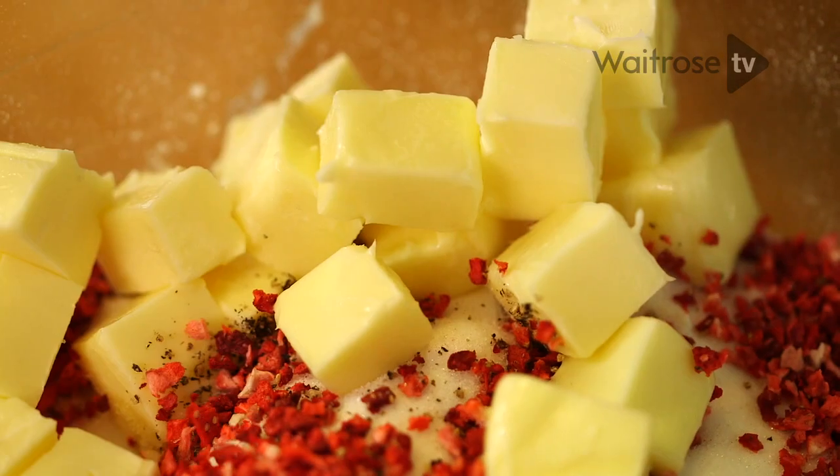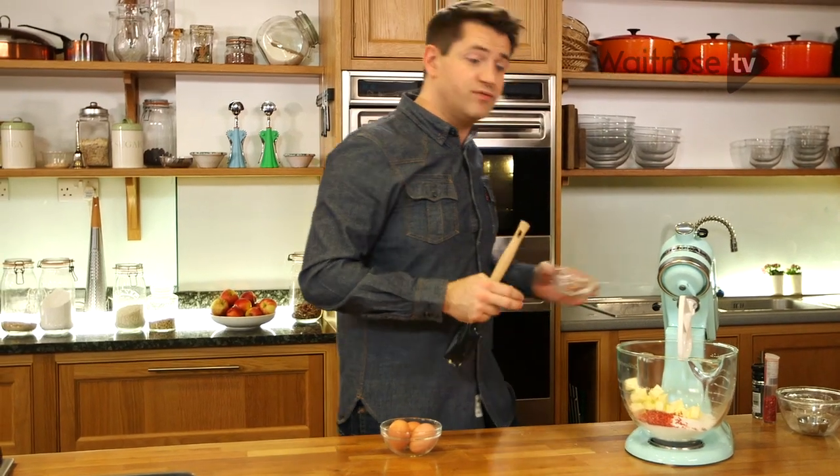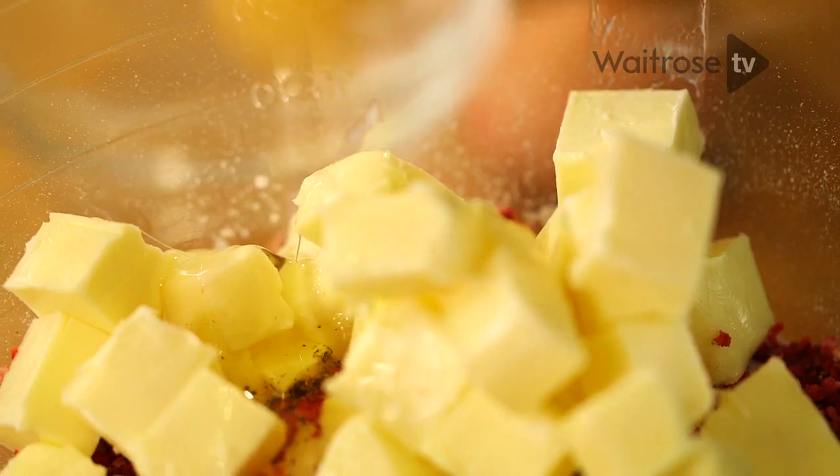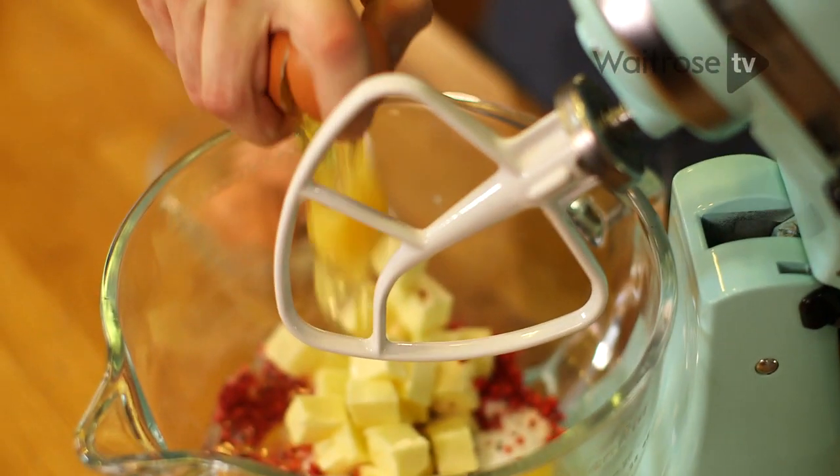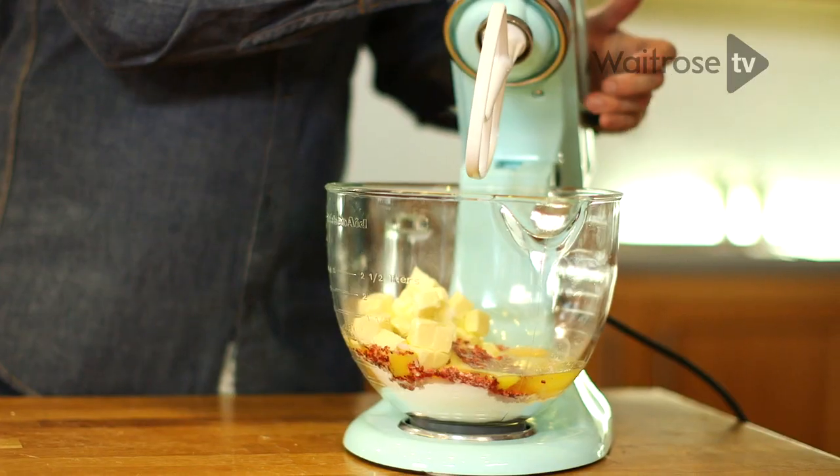And you want that teaspoon in here. And then add the butter — because you're blending everything together, make sure the butter is really soft before you start. And then in with three eggs. And that's it — all the ingredients in, and just turn the mixer on.